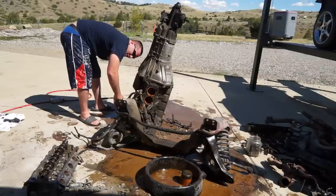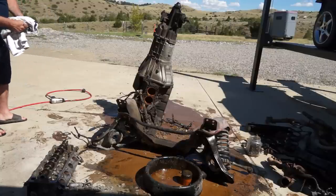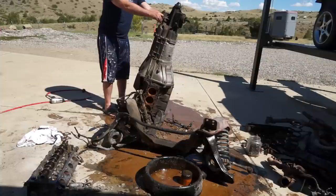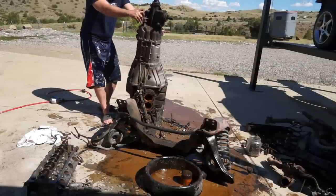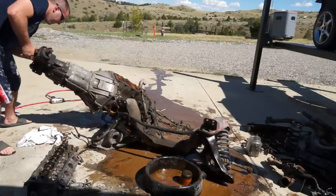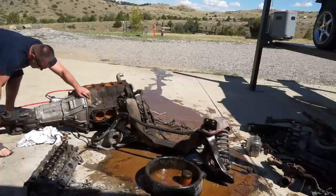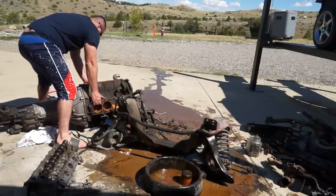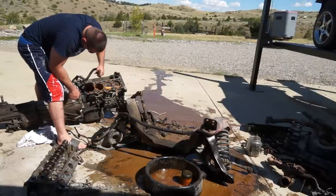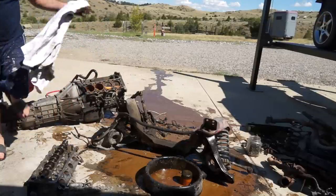Everything on this motor is like a 13mm, I swear. We should be all unhooked now. It's bad when the heater pipes have rust coming out of them.